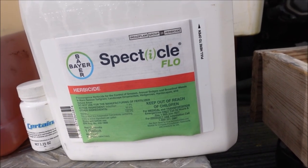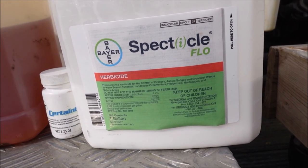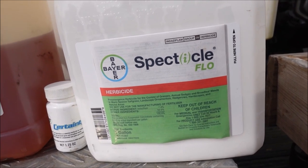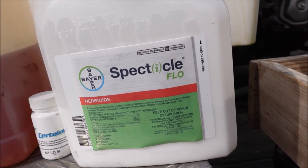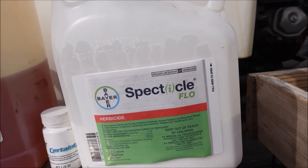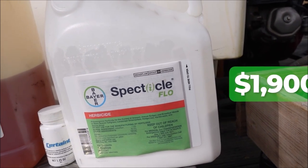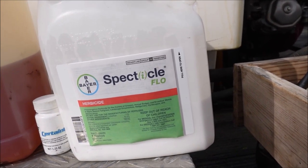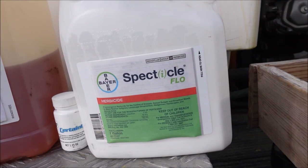The last one I'm going to mention is Spectacle Flow. Spectacle is a pre-emergent I'll typically use in the fall. It is just a better product in my opinion at controlling Poa annua, which is a common weed we have. Spectacle is not one you're going to use on cool season grasses — that would not go well. It is very expensive; this one gallon jug is about $1,900 at the time of this video. But I apply it at only six and a half ounces per acre, so it goes a long, long way and isn't crazy expensive when you think about it that way.